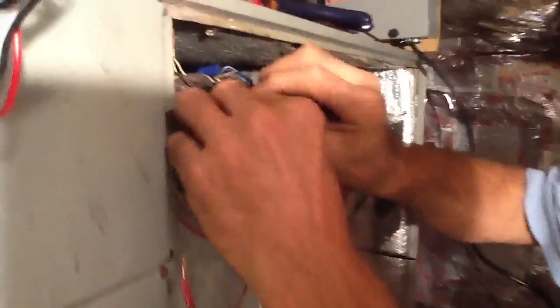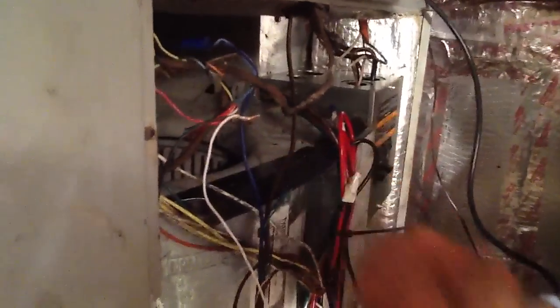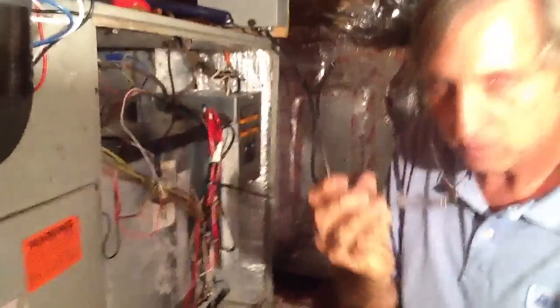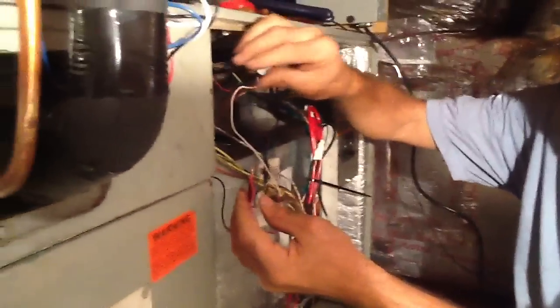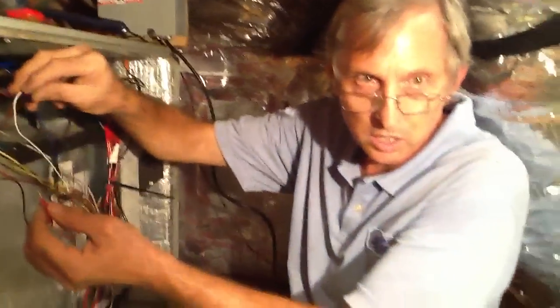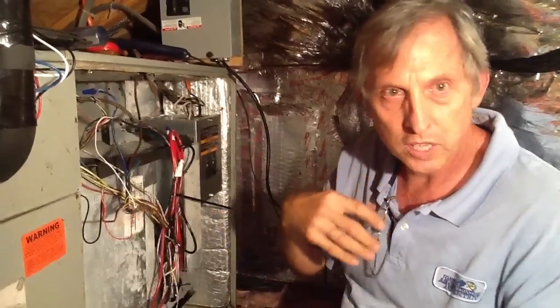That's really all there is to it. If the condensate pump doesn't work, it shuts down the air handler — it's just another safety device for the customer. Any questions on how this works, give us a call at Jones Air Conditioning: 239-596-5855, or visit jonesairconditioning.com. Please share, subscribe, and comment. Always think about your customer — water rolls downhill — and find the best way to take care of them.